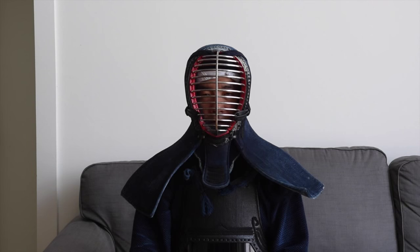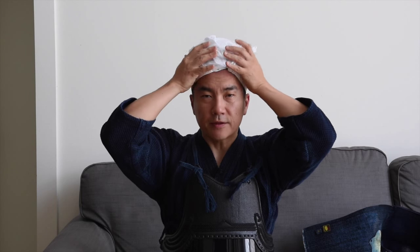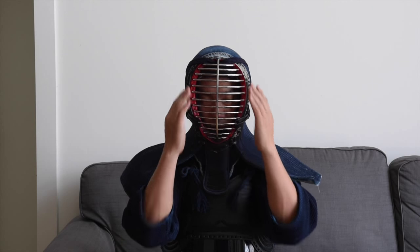A lot of people tie their tenugui a bit too low, just above their brow. I'm going to show you what that looks like once you tie your men. As you can see, if you tie the tenugui too low, you can see a lot of the tenugui through the mengane, and you don't want that. So when you tie your tenugui, you should shift it upwards a little bit, so that it's almost near your hairline, and when you put on your men you can't see it through the mengane.